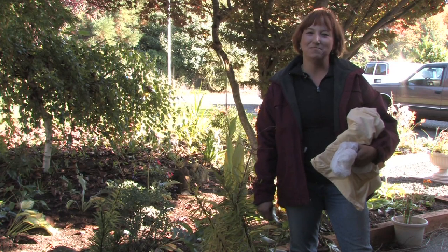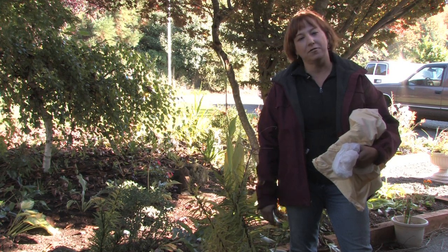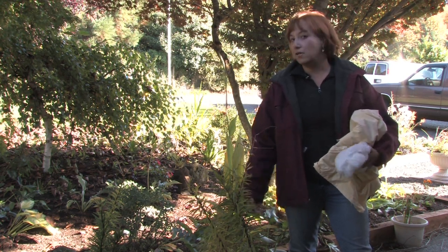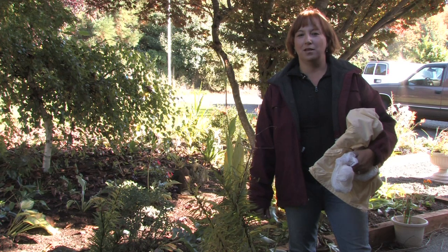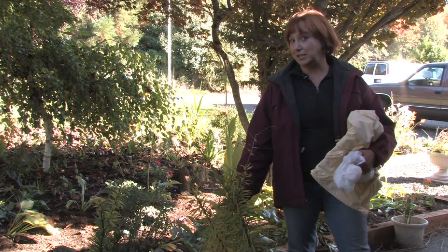Hi, this is Yolanda from vanveenbulbs.com and in this segment we're going to talk about how to cover a flower pot. There are many reasons that you can cover your flower pots in the winter. The main reason is so that you can protect them from heavy freezes.